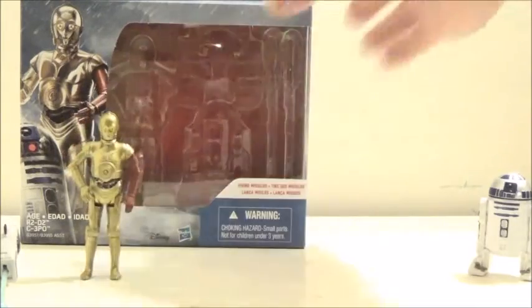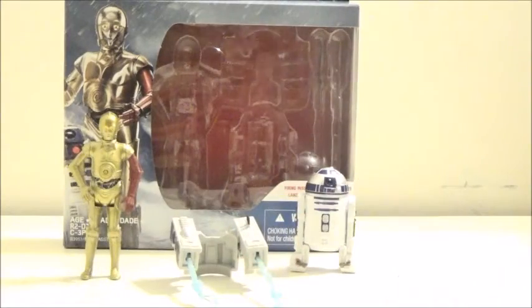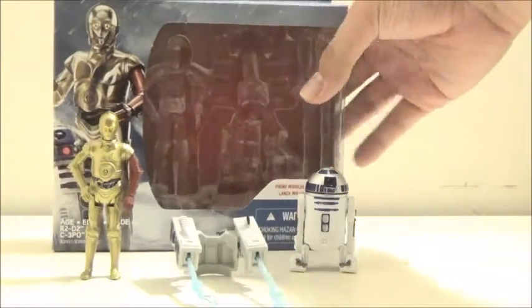What's also cool is that this is actually the first C-3PO figure I've ever owned. I do own a minifigure of it from Lego, but I never actually owned a regular figure of C-3PO in any shape or form, so this is pretty cool.